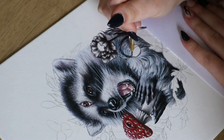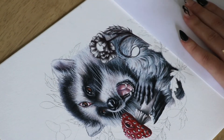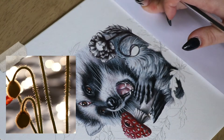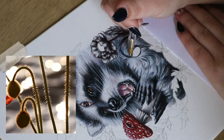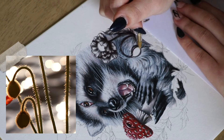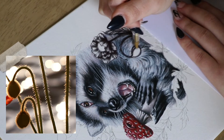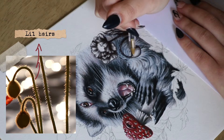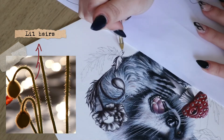Once I'm done with the petals I move on to the poppy bud, which was pretty straightforward - essentially just shading a sphere. Later on I end up adding tiny little hairs that you can find on poppy stems and buds.